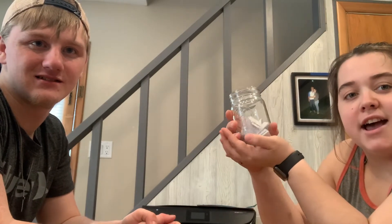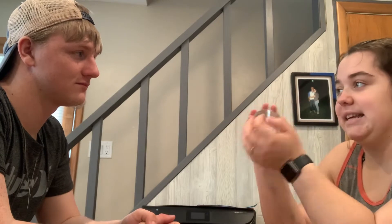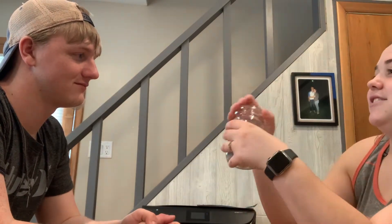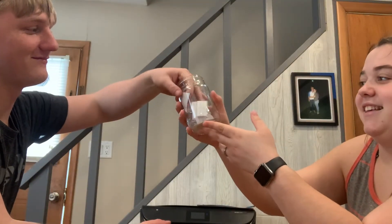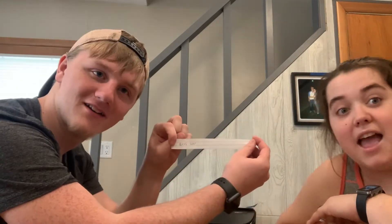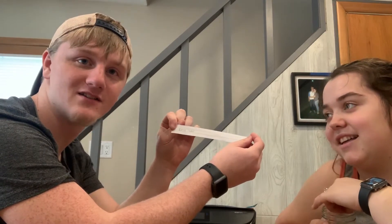Do you guys know what time it is? Challenge time! I'm going to let Ethan pick today. Close your eyes. Nerf war! All right, we're going to go grab some Nerf guns then. Let's go.